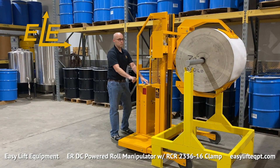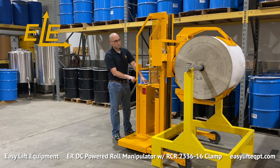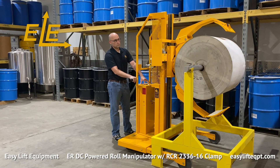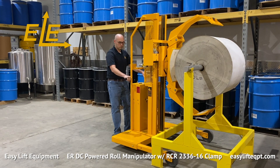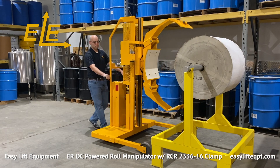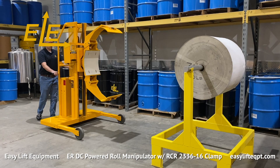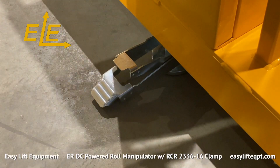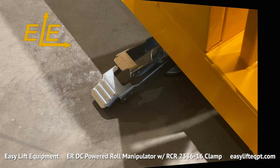All ER models are available with a variety of clamps for handling rolls or cylinders from 5 to 48 inches in diameter and weighing up to 1200 pounds, contingent on equipment configuration. When operation is complete or you plan to step away from the equipment, always engage the step down foot floor lock. Leaving the roll manipulator unsecured may allow it to move inadvertently and cause property damage or personal injury.